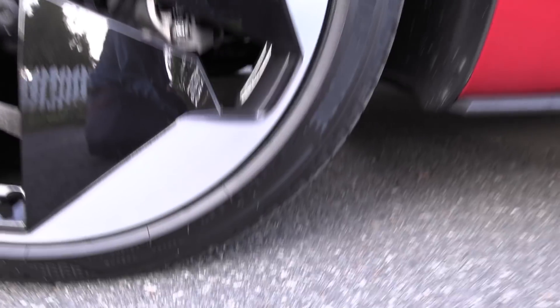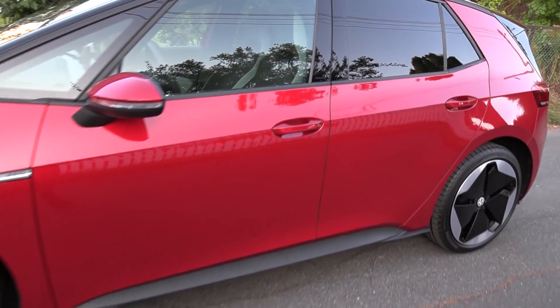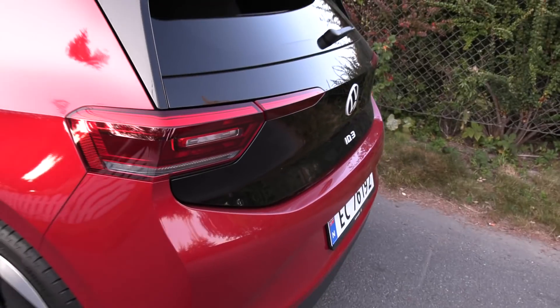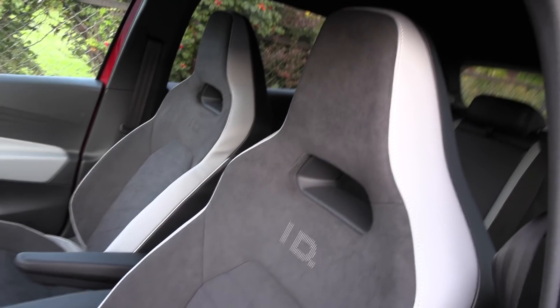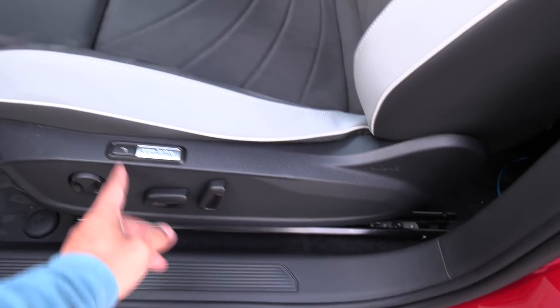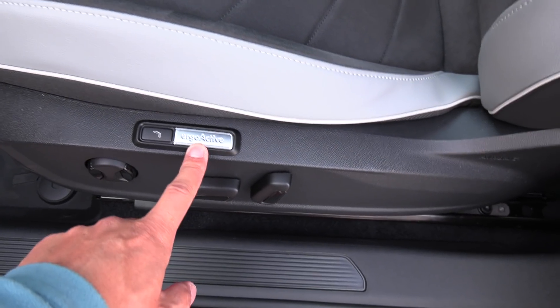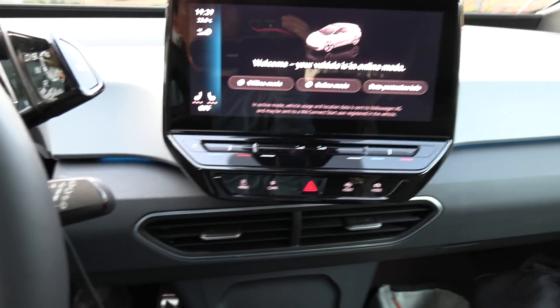It has 20-inch wheels — pretty fat rims, the kind you usually see in the Pro version. It could be that it has double-glazed windows, but if you look in the back here, everything looks the same. What is different is that it has the GTX sports seats — I like it.